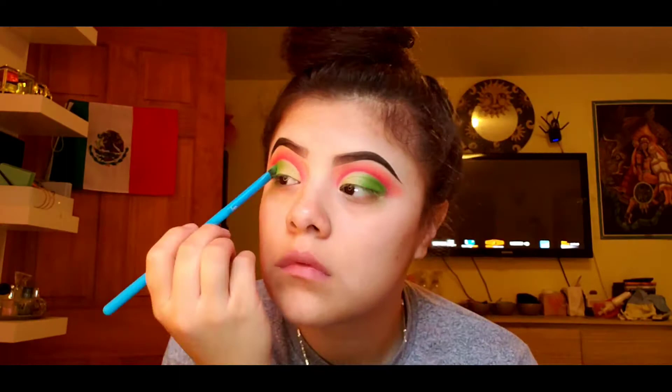Then I'm gonna go into the shade Come Alive, which is the green one, and I'm only going to apply that to the outer corner of the cut crease. This will help create an ombre effect within the cut crease, which adds more depth to the look so it doesn't look plain or washed out.